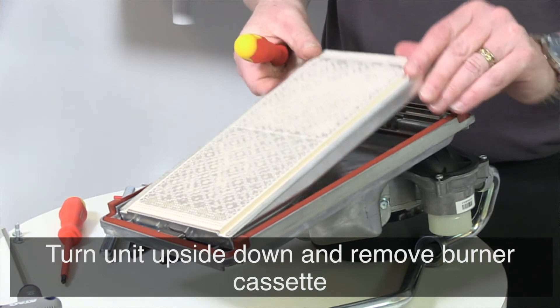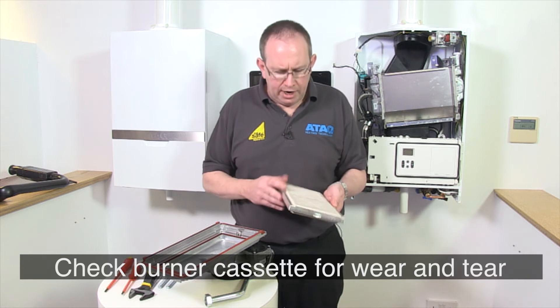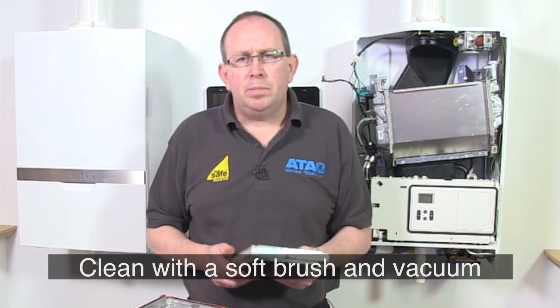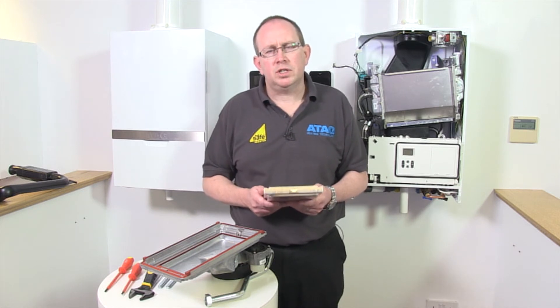Turn the unit upside down and remove the burner cassette from the burner hood. Check the burner cassette for any wear and tear, pollution, and any breakages. Clean the burner cassette with a soft brush and a vacuum cleaner. In case of breakages, always replace the complete burner cassette.